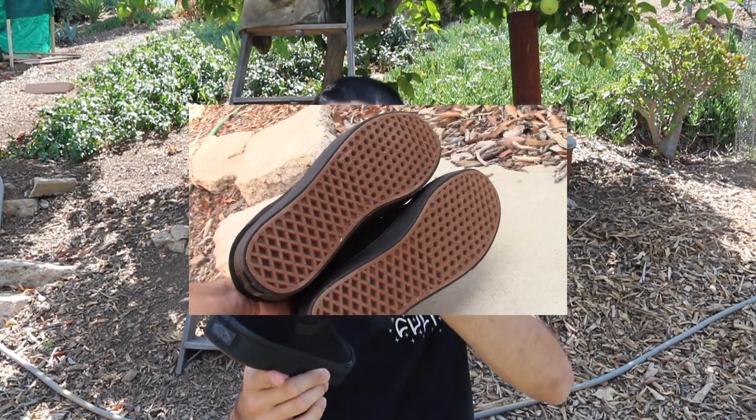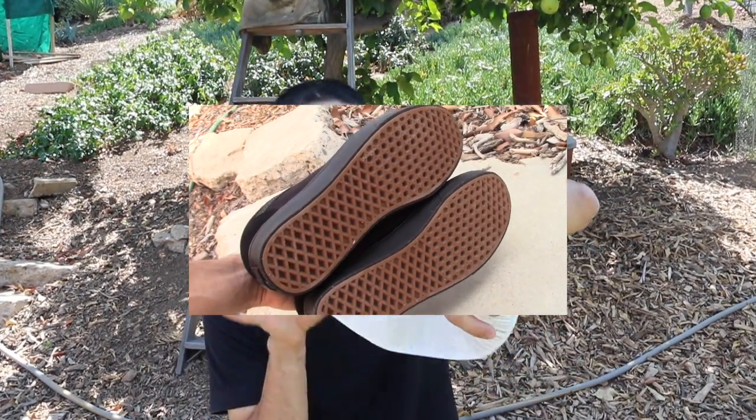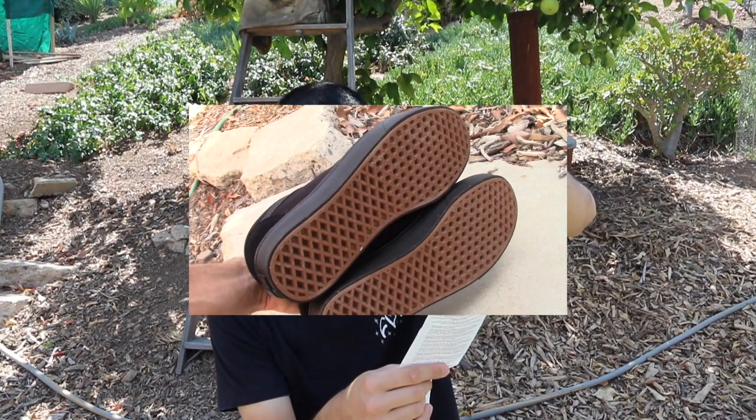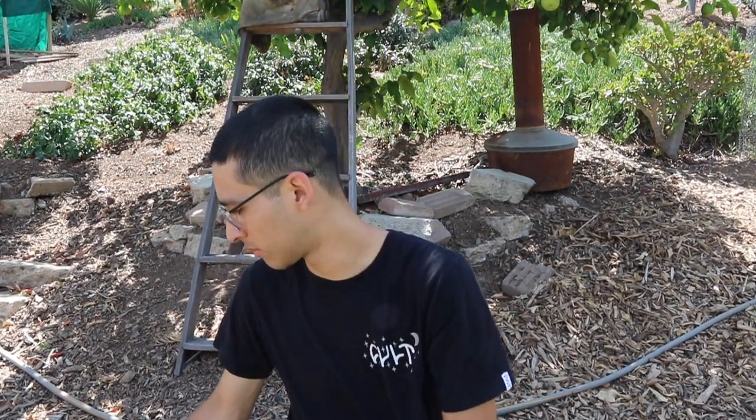Overall the shoe was seventy dollars, which is pretty steep for a pair of shoes, but luckily a family member did some prior shopping and came home with a twenty-five dollar discount, so these ended up being about fifty dollars with taxes. I was pretty pumped on that.